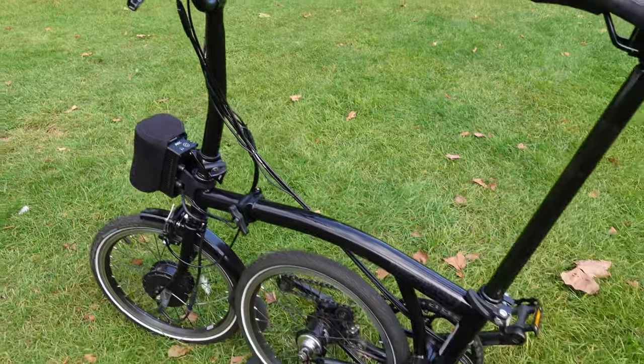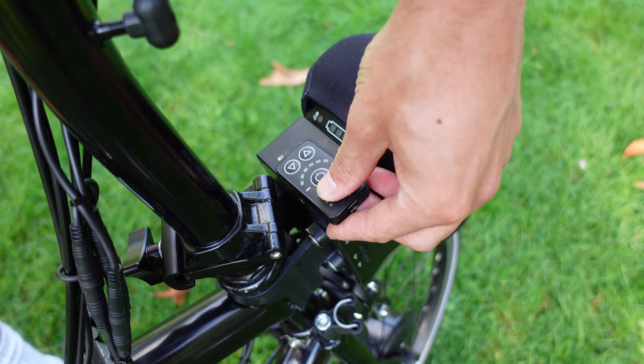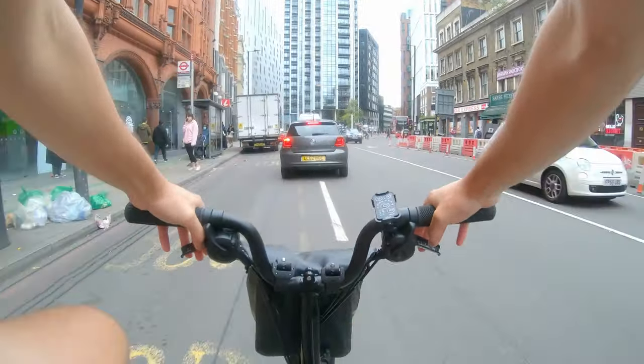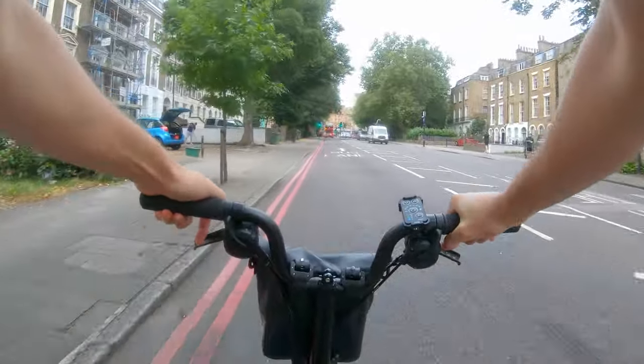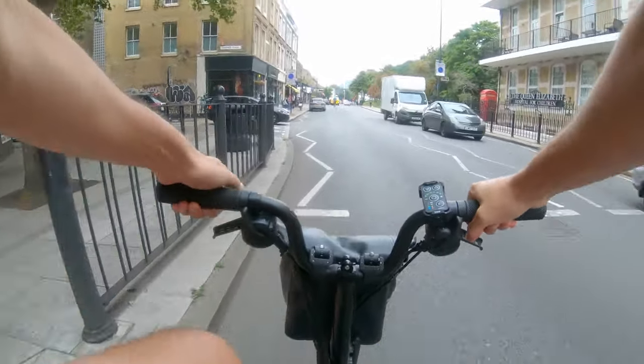This video is jam-packed full of content, features, etc., so I've broken it down into two sections. First, I'm going to look at the specifications of the bike and how it's been electrified. I'll then go for a ride and look at things like ride quality, going uphill, and launch control — that's right, this electrified Brompton has launch control. A big thank you to ARCC Bikes who sent this test Brompton out for me to make some videos.